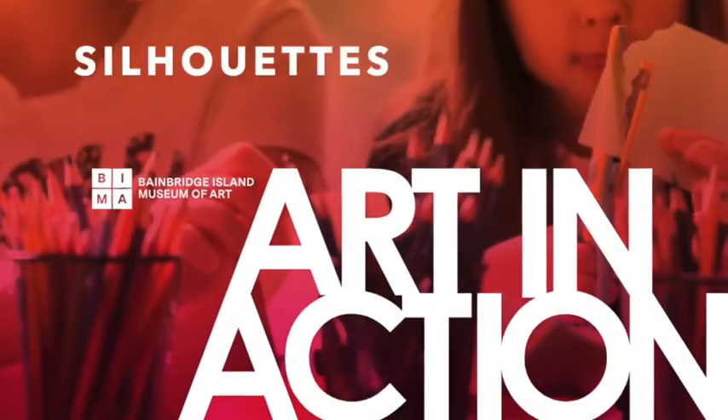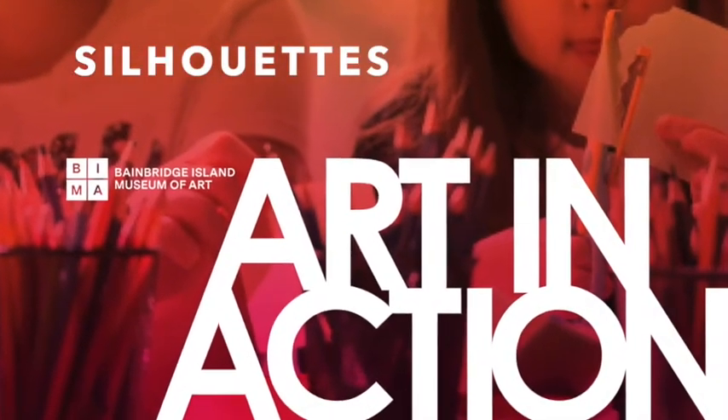Today we're going to be making silhouettes. Silhouettes are a really good way to get the impact of having a subject — whether it be a person, an animal, or an object — as part of your artwork without having to do all the work of putting details in the figure, and it can create some really interesting effects. I'll show you some examples of artists who have used silhouettes in their work, and then show you an easy way to trace a silhouette from a person or a real-life object, and then think about what we can make.